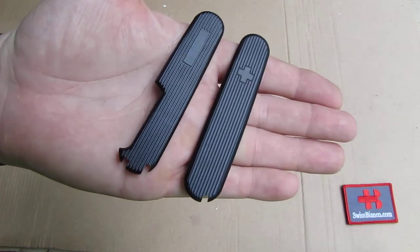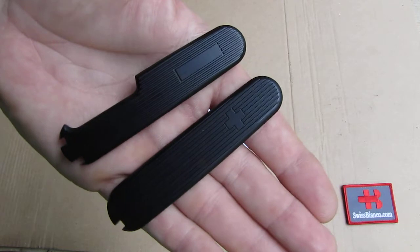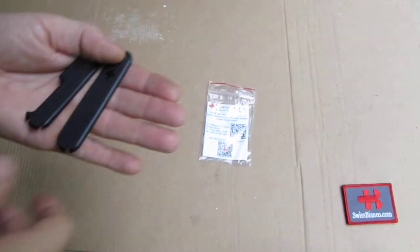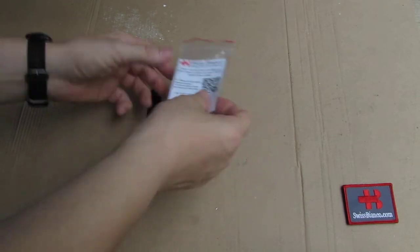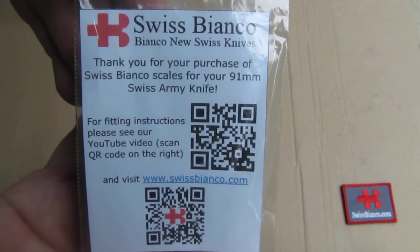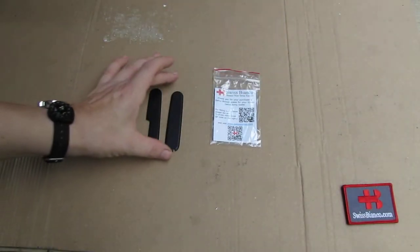These are aftermarket scales. As for how to mount them, there are quite a few videos on YouTube. Also, on the paper that comes with it there is a QR code you can scan to find one of those installation videos.